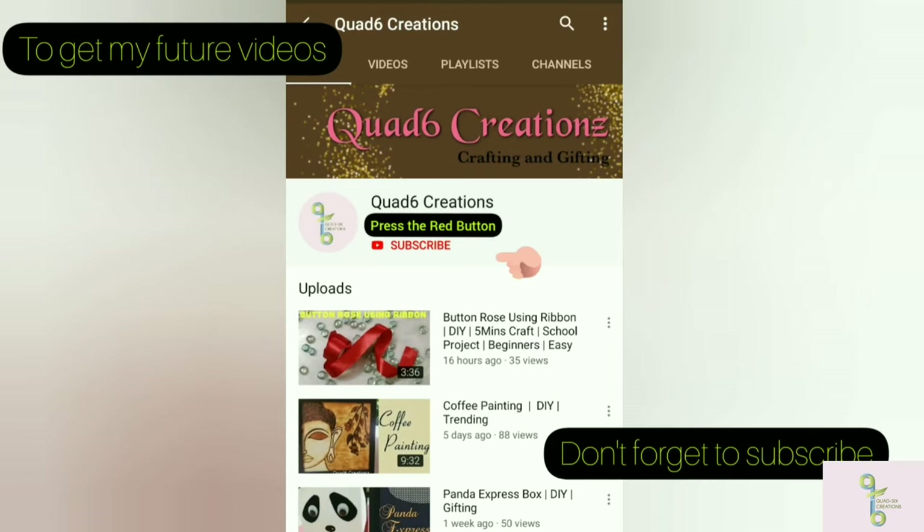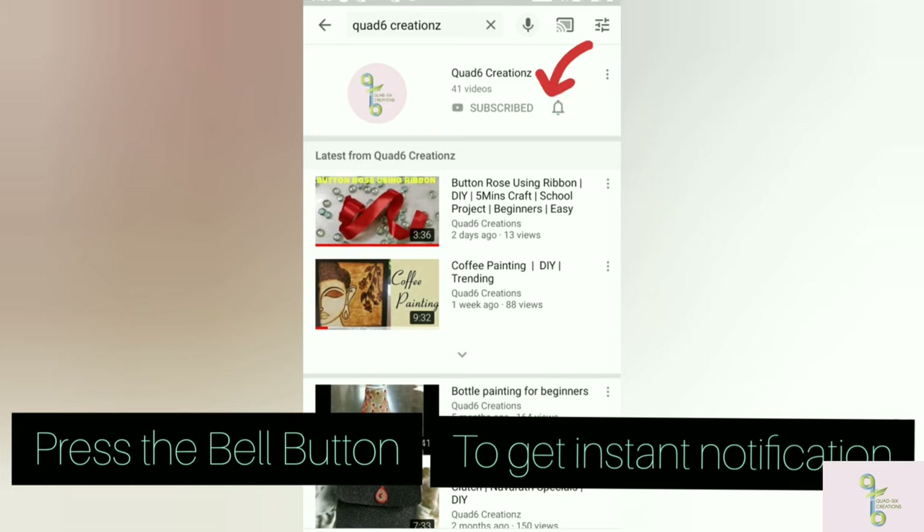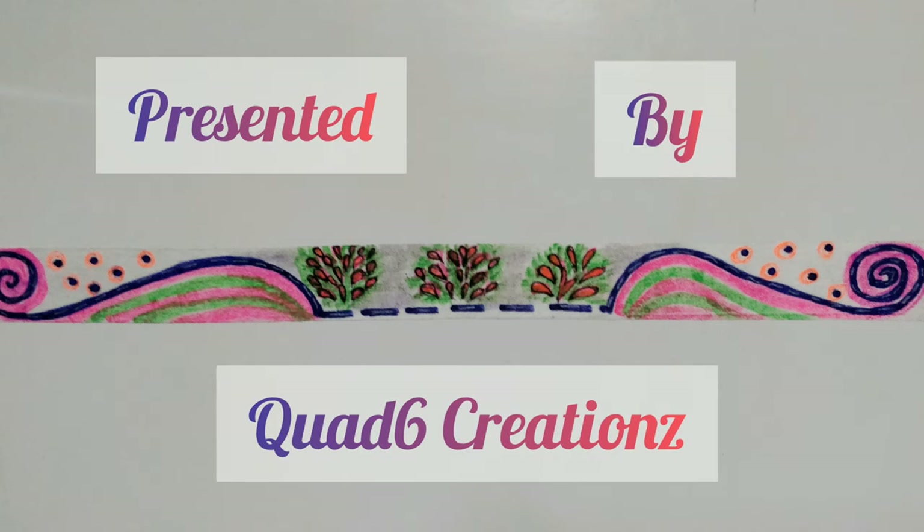We have already done these patterns. If you like this video, please press the subscribe button and the bell icon. Thank you guys, have a great day.